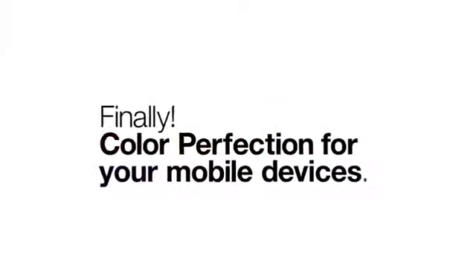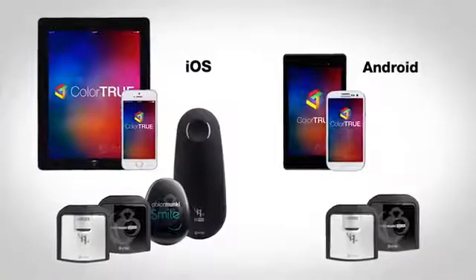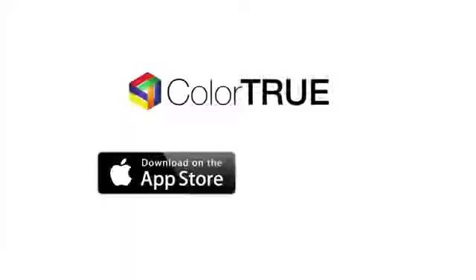Finally, color perfection for your mobile devices. Color True by X-Rite now offers the industry's first tablet to desktop color match. Just grab one of these X-Rite devices, and with a simple download from iTunes or Google Play, you can now calibrate your tablet or mobile phone.